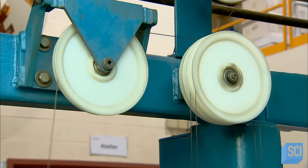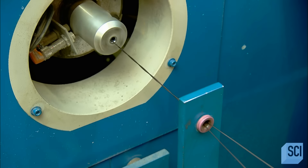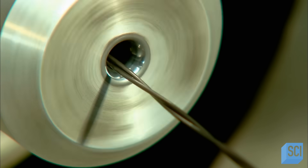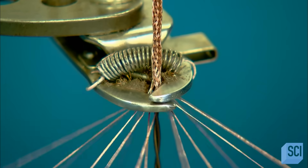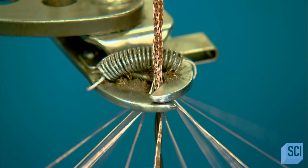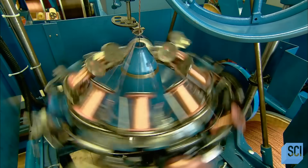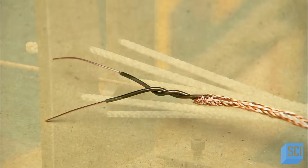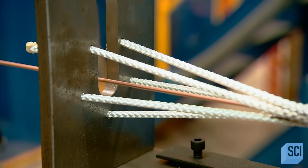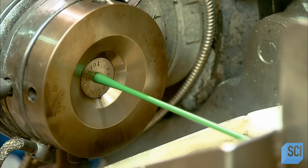The next machine takes two insulated conductors and twists them together into a single strand, forming a paired conductor. Then the next machine braids 16 spools of triple-strand copper wire around the paired conductor. This copper braid is the ground, which will capture any electrical leak should the cable get damaged, preventing electrocution. The cables' internal wiring is complete. Now they run it through an alignment jig that straightens and smooths everything out in preparation for the next extrusion process, which coats the wiring in a final plastic jacket.